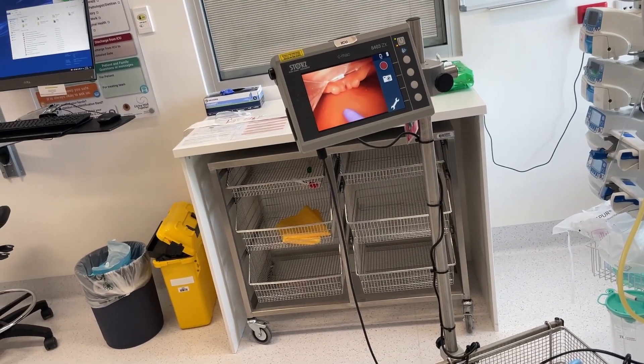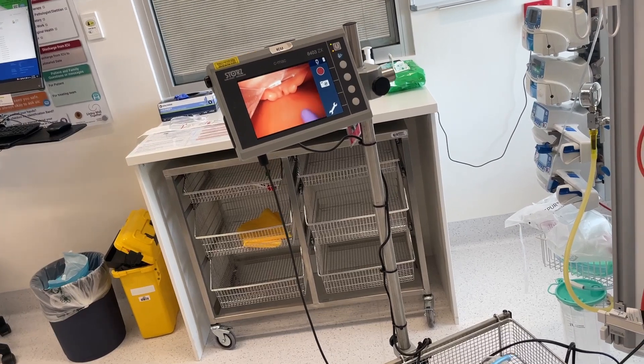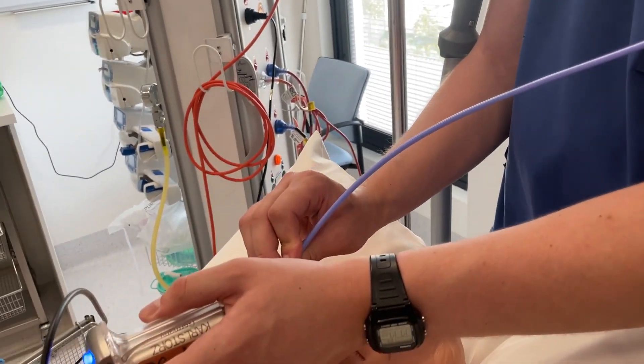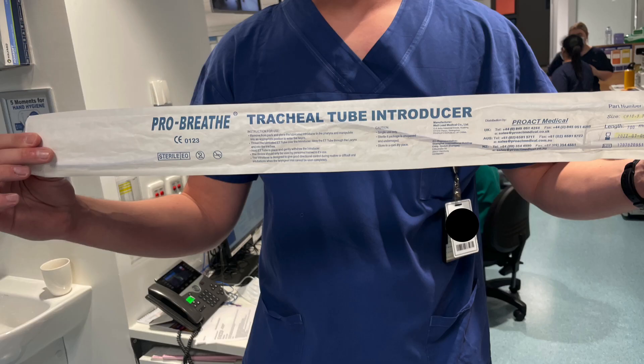Here's the ProBreathe, and it's virtually impossible to direct it anteriorly, even with the coude tip — even when you try to use the tip by bouncing it off the top teeth or your fingers to apply the micro skills. It's evident why: look at the bend in the bougie. It's not maintaining its straight line, and in fact that bend is in the opposite direction to the coude tip. So it's just flopping down into the posterior part of the airway and will not allow you to manipulate it anteriorly.